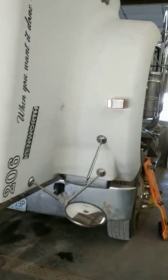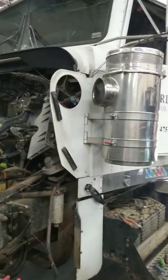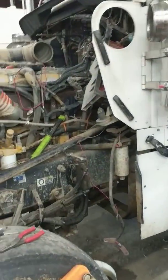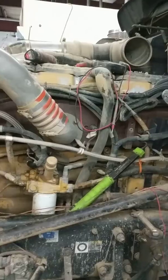Hey y'all, working on a 2007 Kenworth T800. I'm thinking there was a short in the fuse box, so I wanted to get the back of the fuse box off and check that out.